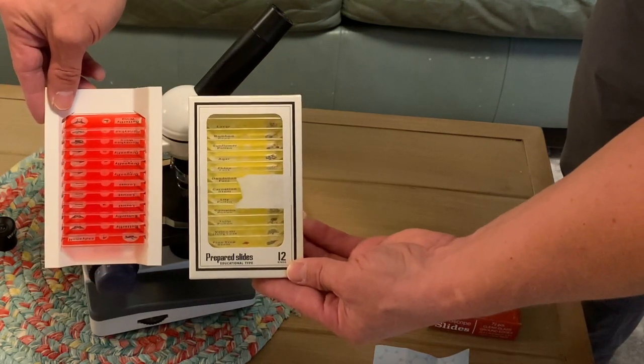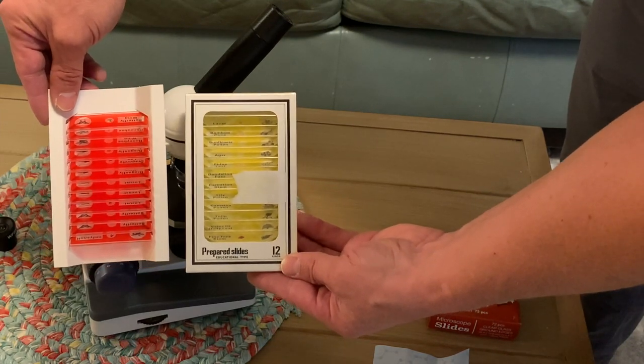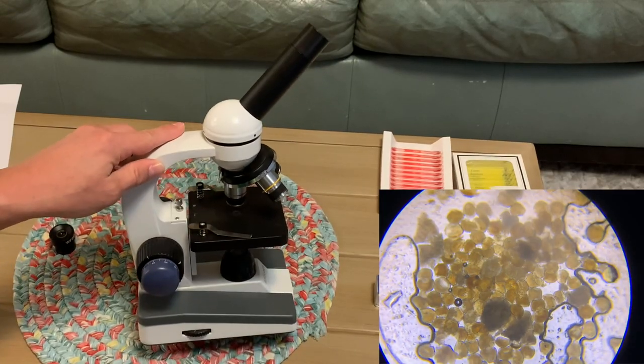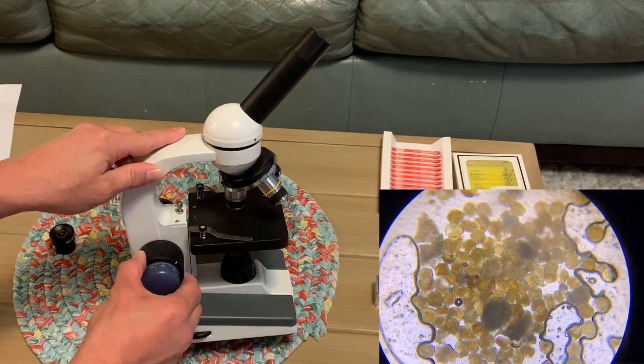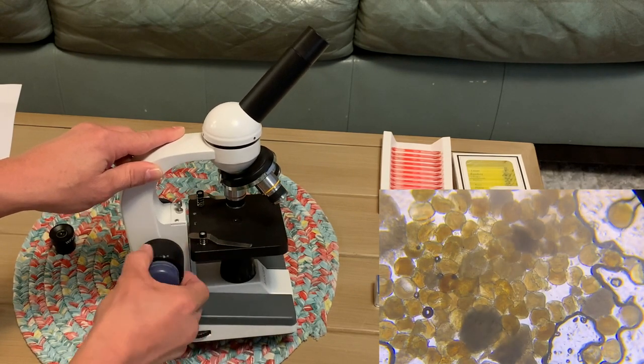We're going to be looking at some bee's legs and a couple of other items on these prepared slides, and I also made a slide with yogurt that I made myself. So here are the basics of how this microscope works. You've got your big knob here that brings your lens closer and further away.